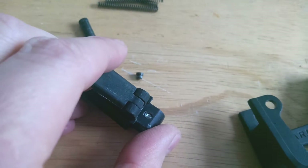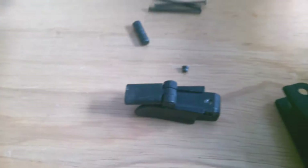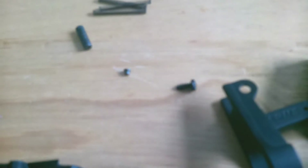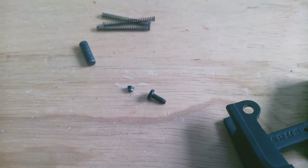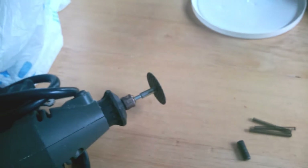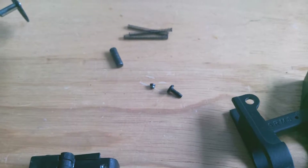I was going to crazy glue it, but I don't like that. So what I'm going to do is replace it with this screw right here. As you can see, it's pretty much just a little bit thicker than the original pin. What I'm going to do is take my Dremel with the cutoff disc and cut that off and just modify that screw.